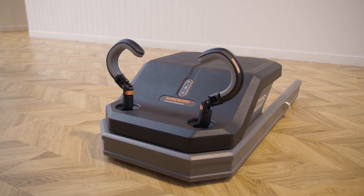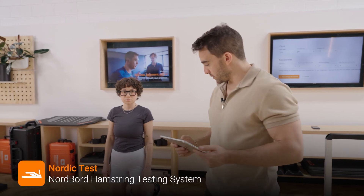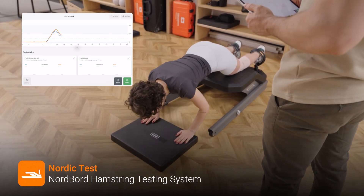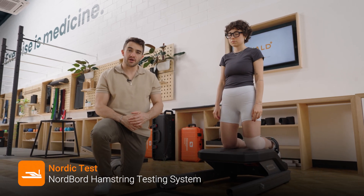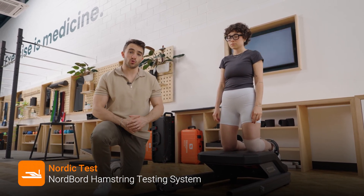Because Louisa's surgeon will be using a hamstring graft, it's important that we assess Louisa's hamstring strength using the NordBoard. Because hamstring strength is typically impaired following a hamstring graft, I've prescribed Louisa some strength exercises using NordBoard training mode.